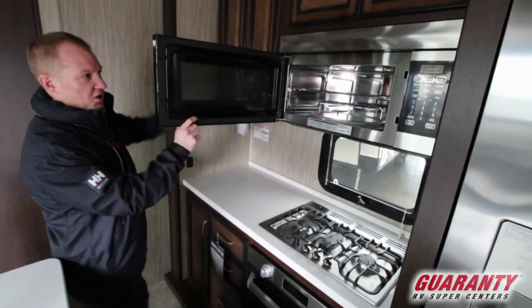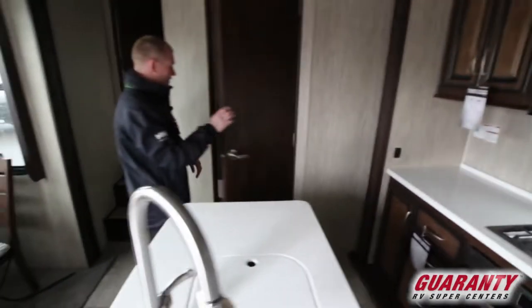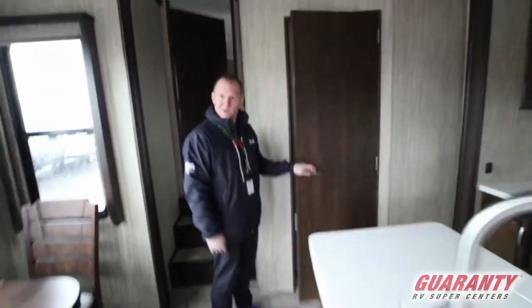It's going to be a convection microwave, so you can cook in that as well. As we come through here, you have a bathroom so that your guests aren't going into your bedroom bathroom. You can have them use this one if they need the restroom, which is really convenient — I wish I had that on my trailer.